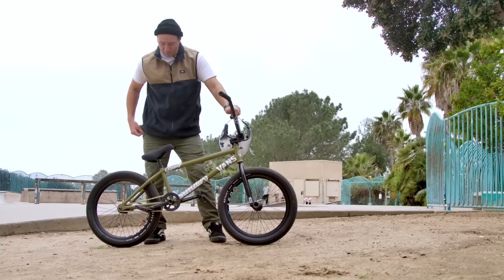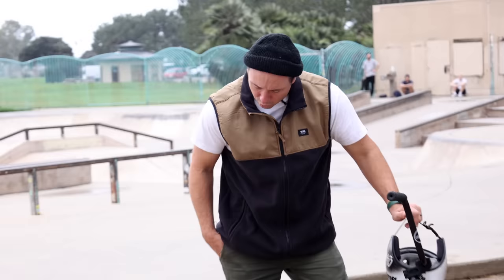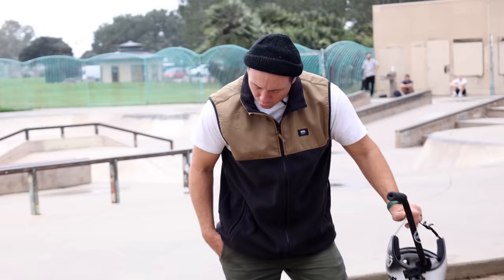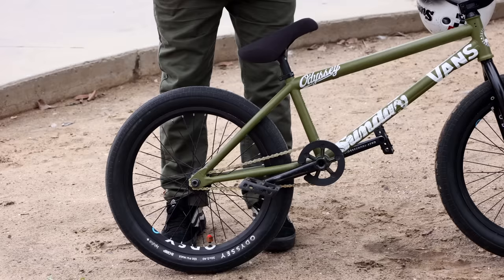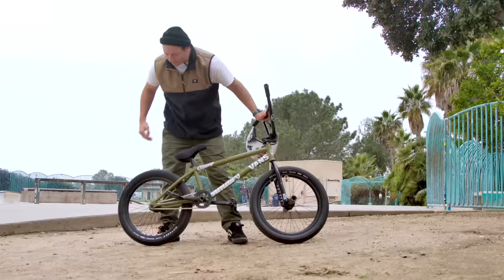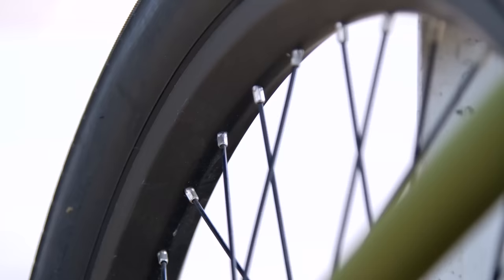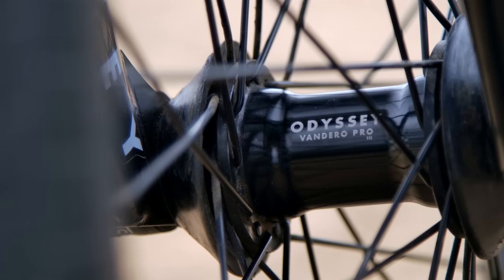Got the gold chain — I didn't actually pick it. I think that might have been compliments of Nuno; I got it out of the box and was like 'oh, I don't know if this is gonna work,' but I think it works nicely — I think he knew what he was doing. Pedals are the Odyssey Twisted Pros — they have enough grip to where you shouldn't slip your pedal, but if you do, it hopefully won't give you stitches.